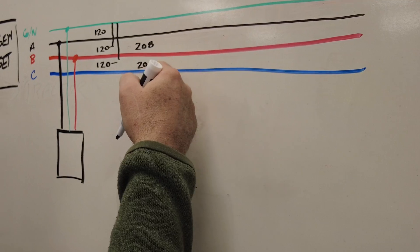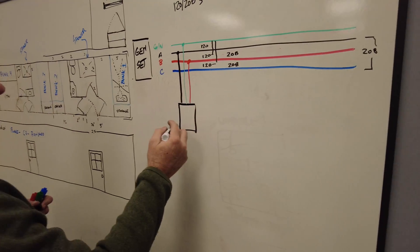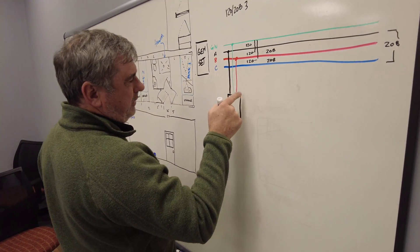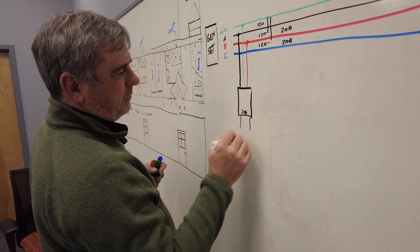Between the phases we have 208 volts — so blue to red, red to black — and down here we also have 208 volts between those two phases. On this panel you can see we've got 120 from the ground, 120 to each phase, and 208 on all of our split-phase or two-phase plugs.